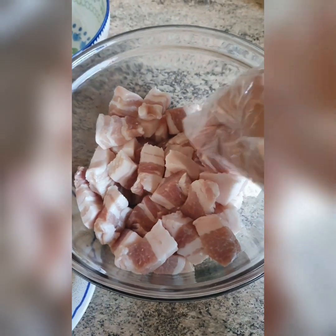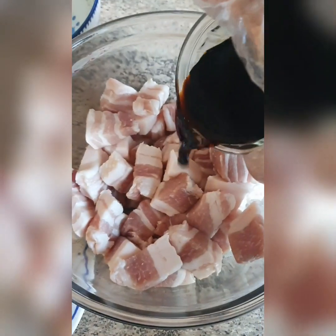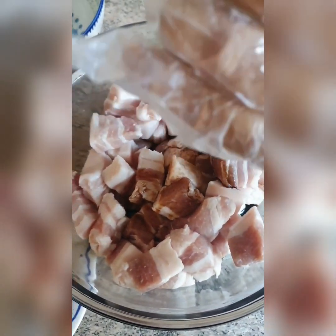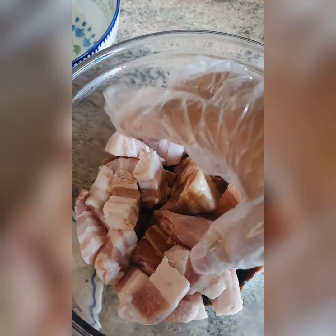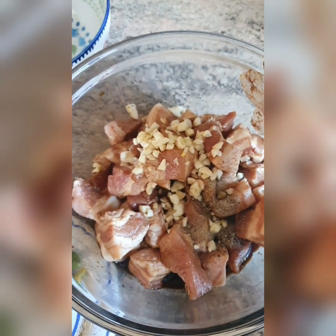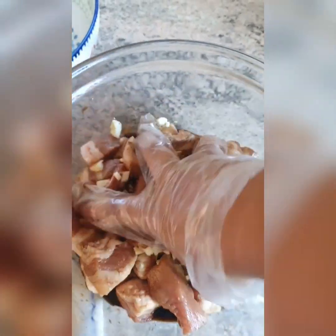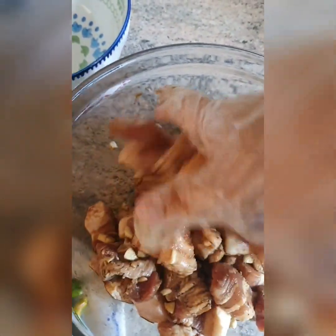So I put the diced pork belly in the mixing bowl and pour the soy sauce with the vinegar over it. I use gloves because I really want to mix them well together with my hand, and I want to be as safe as possible. I mix it very well, then add the pepper and the garlic, so the flavor really goes into the meat.